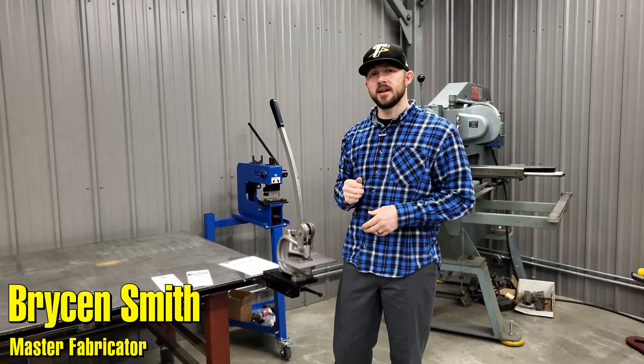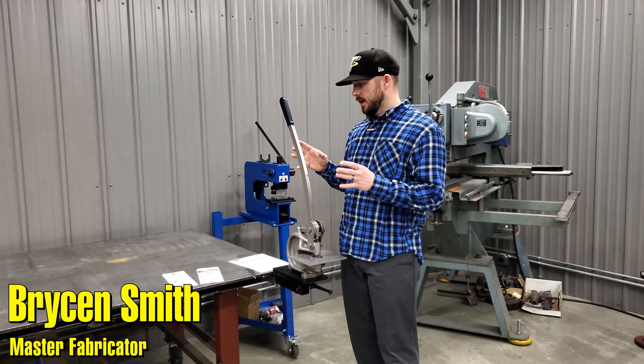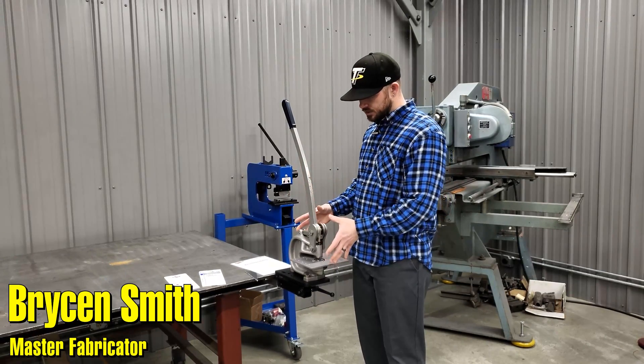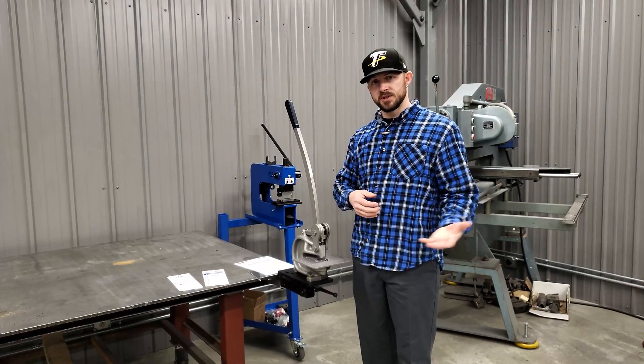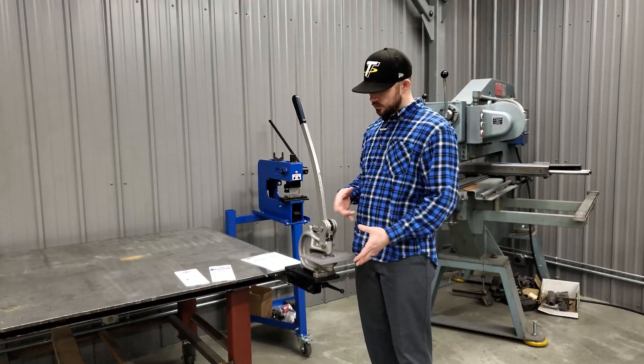Hey guys, welcome back to another Trick Tip Tuesday. For today's tip, I'm going to be talking about how to pick a punching machine or tool based on what you need for your materials. A common question when you see a punch tool is: what's the maximum hole size you can punch, and what's the maximum material you can punch it through?